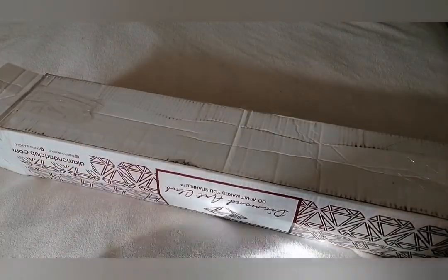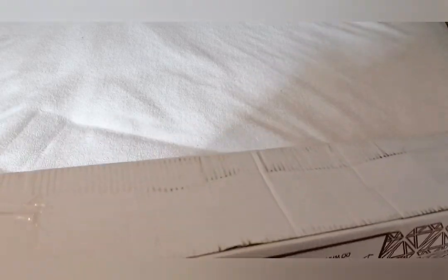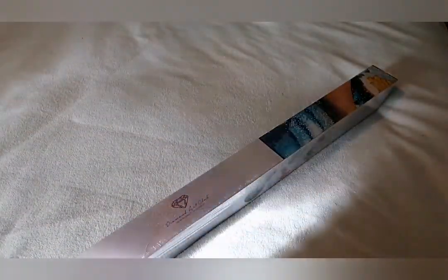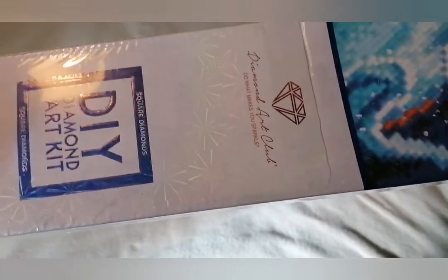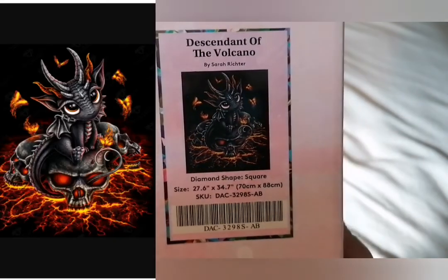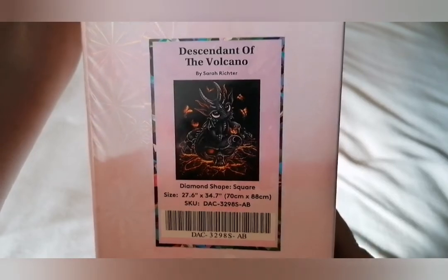So as you can see, we've got a Diamond Art Club kit. This was a pre-order — one of the Halloween pre-orders — because it wasn't going to get here in time, which is fine. We've got a blue band because it's a square diamond painting. Descendant of the Volcano by Sarah Richer, 70 by 88 centimetres. I just thought he was absolutely adorable.